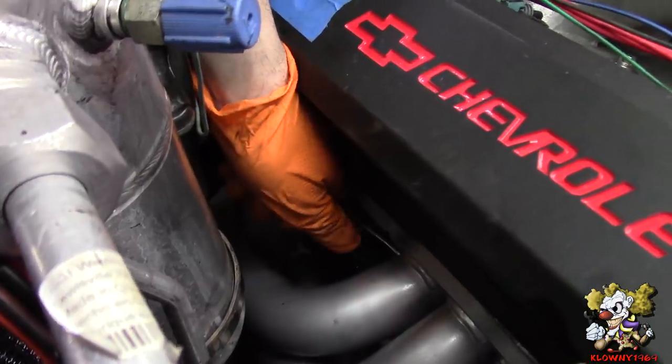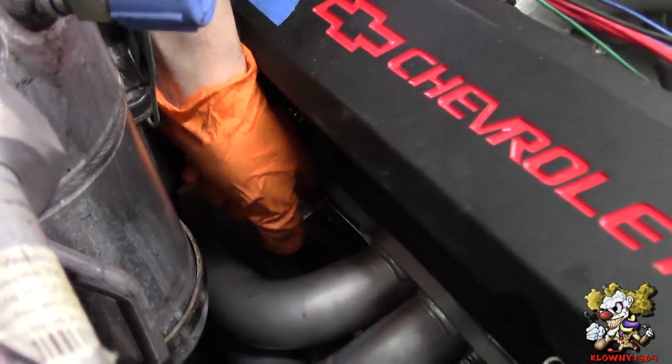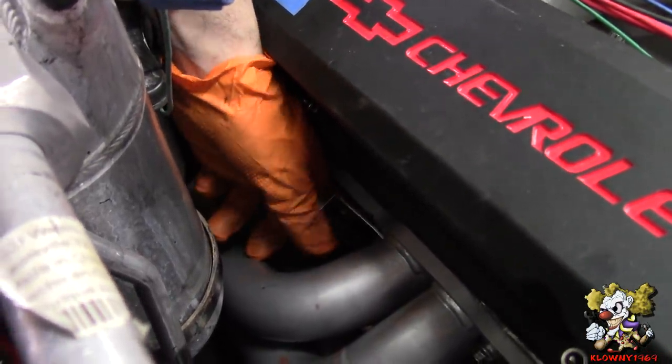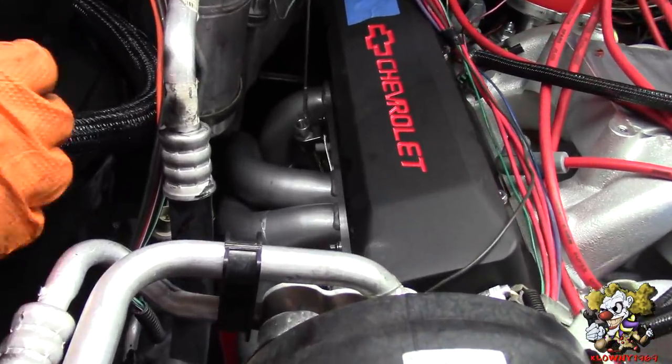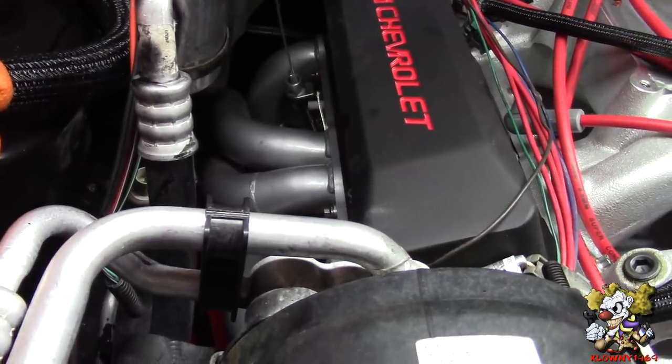Now we insert the shaft in the hole. This is the dipstick tube we're putting in and since this is a Dart block this is pretty much the one you need to get from Lokar.